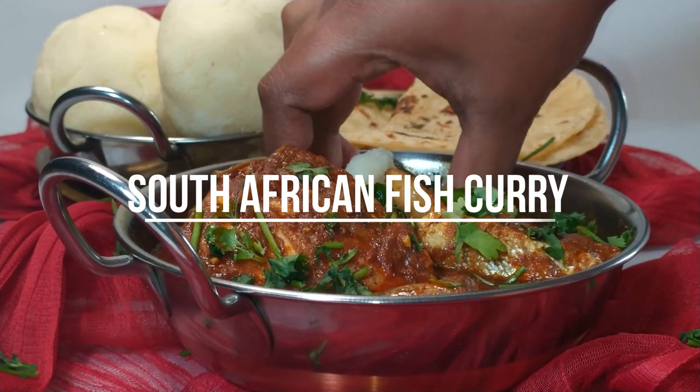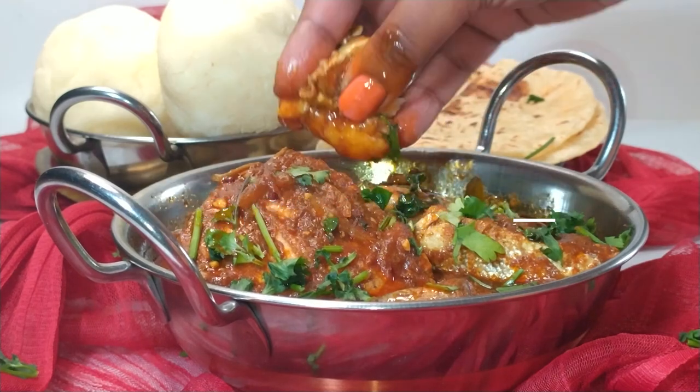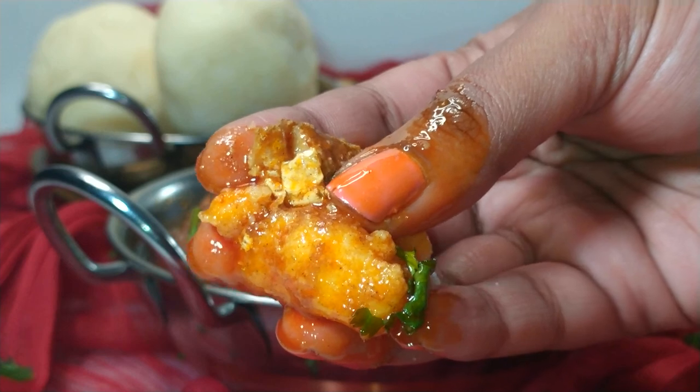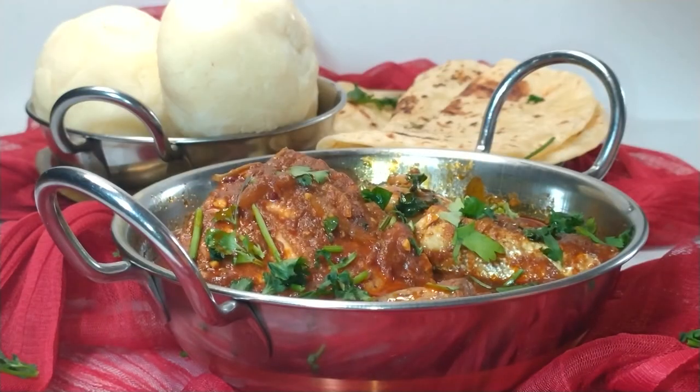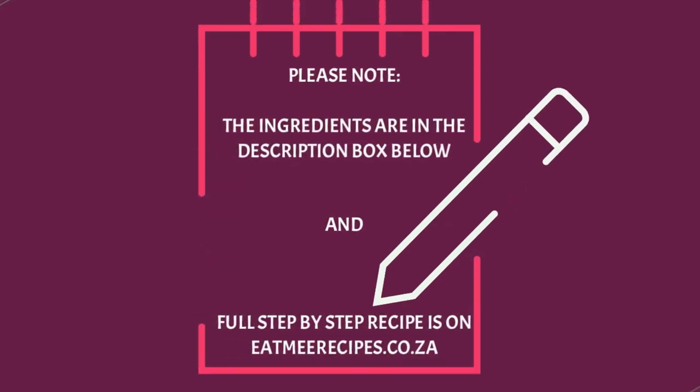Hi everyone, welcome to Eat Me Recipes. Today I'll be showing you how to make the South African fish curry. The ingredients for this recipe are in the description box below, and there you will also find a link for the full written step-by-step recipe, which is on eatmerecipes.co.za.